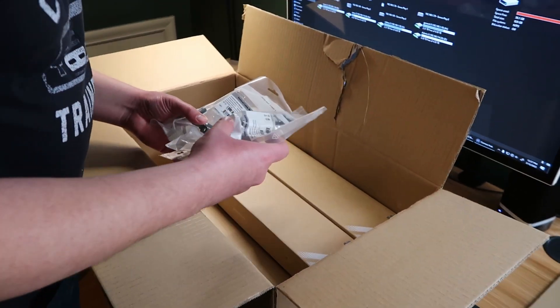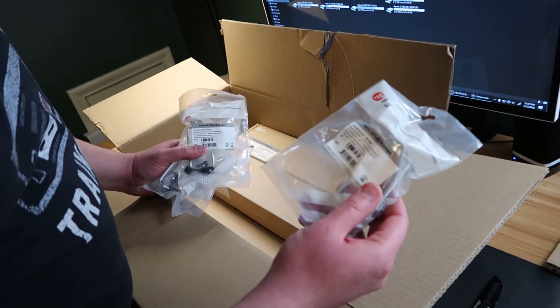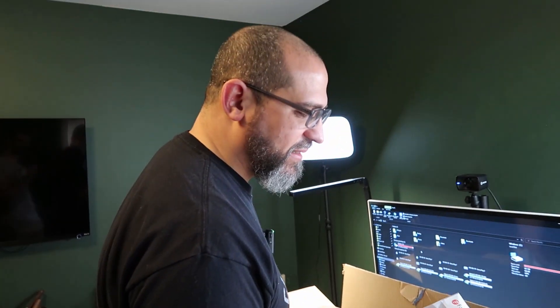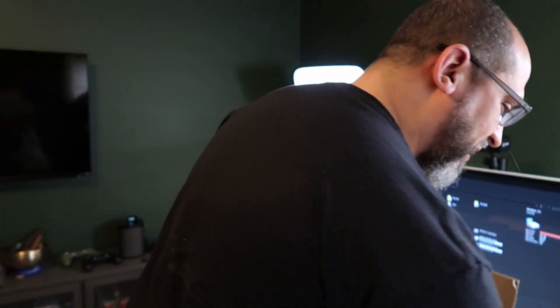I also got some of these smaller vertical cable managers — this is a 1U vertical cable manager. I figured until we get the second full StarTech vertical cable manager, we'll try these out on the inside plant side because we only have a few patches we're going to be planning on running right now. I got a bunch of these to help clean up the inside plant rack and keep things nice and clean as we grow the rack.